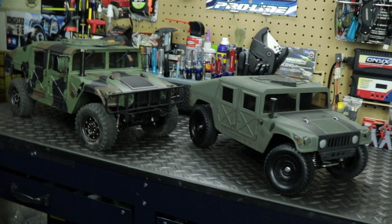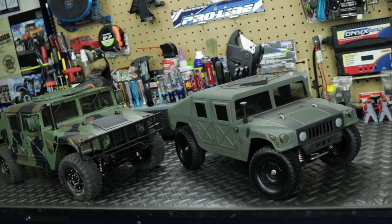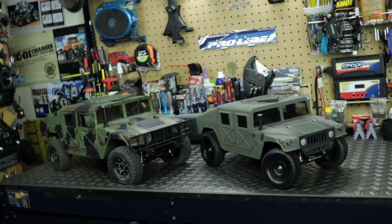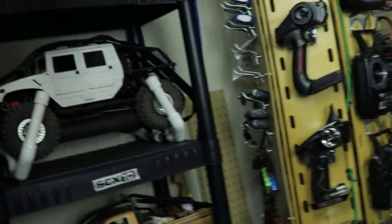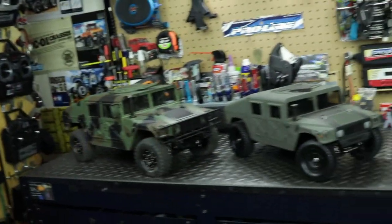Ever since I was just a little kid, I've always been in love with the Humvees and Hummer H1s. When I got into the RC hobby, I told myself I want to get a military Humvee or Hummer H1 to go crawling and trailing with, and now I have two of them. I also have one on my STX 10 over there, so I'm a bit of a Humvee fan.